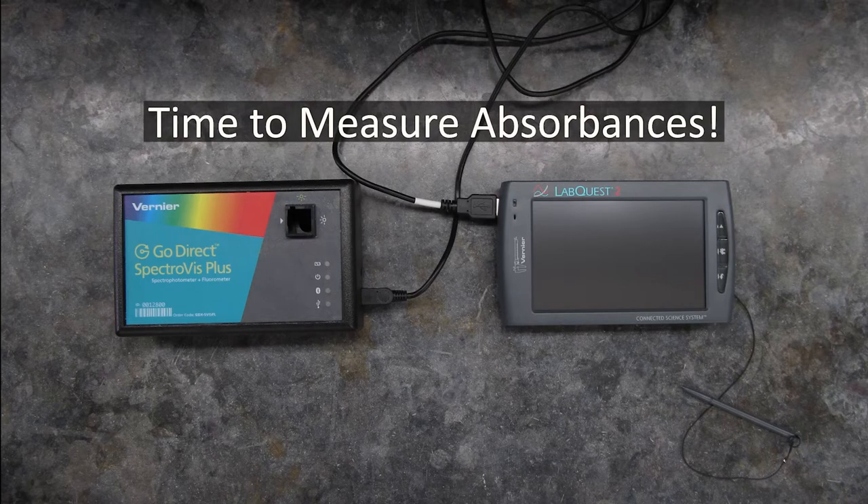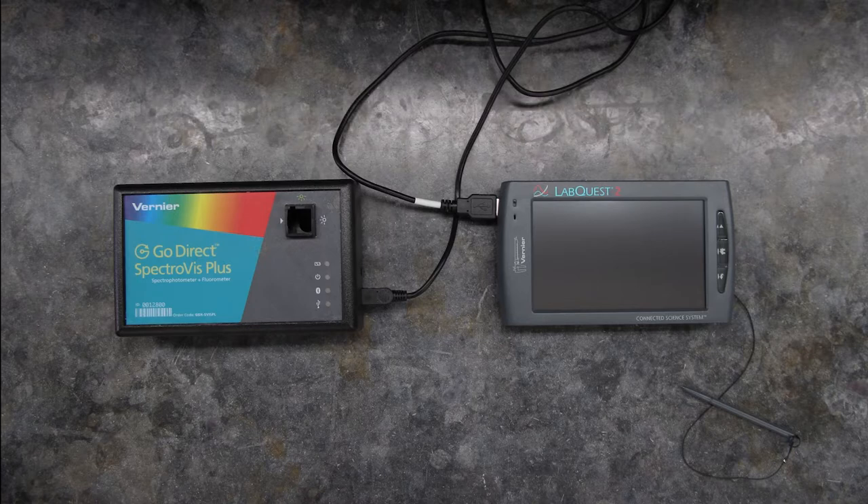Once you've got your solutions made, the next thing you'll do is measure their absorbances, as well as the absorbance of a known solution and an unknown. Here's the equipment you'll use to take these measurements.